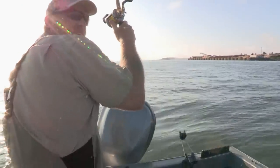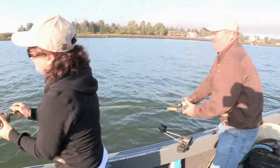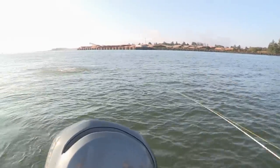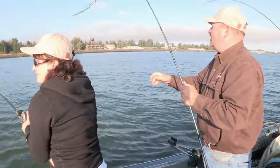Who wants this rod? Feel the other rod — it's going off too! Caught a little jack. Did the fish get it or what? I don't know — maybe he pulled the hook.